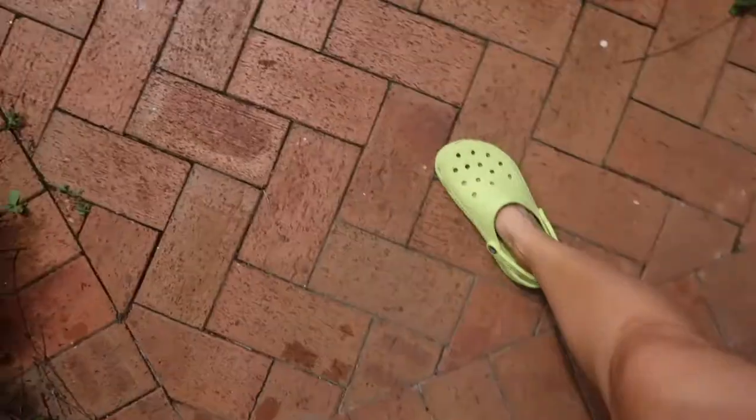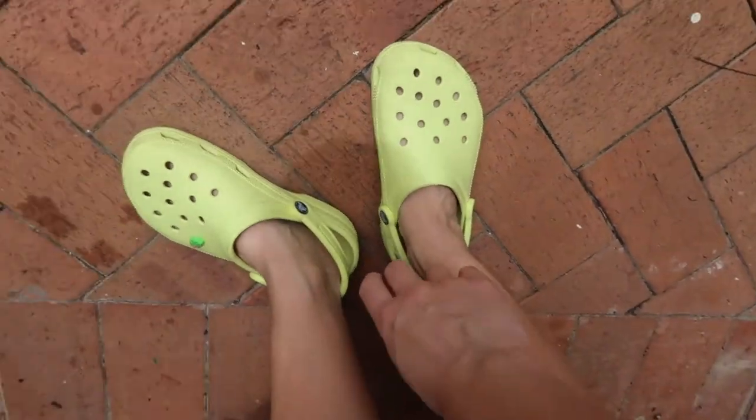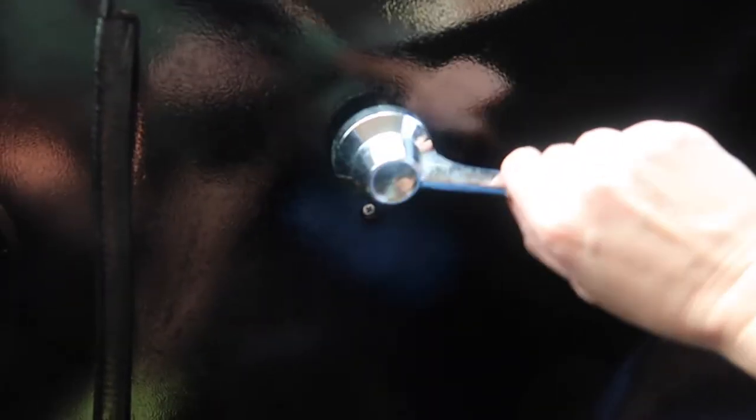Don't forget to put your Crocs in sports mode when you do wash your car. Now this happens a lot — no biggie.